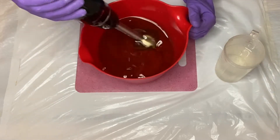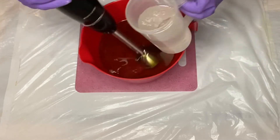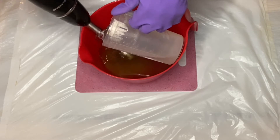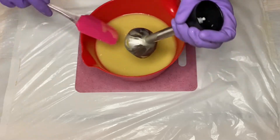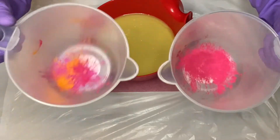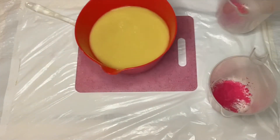All my temperatures are good. Now I'm going to go ahead and give this a mix. I want my soap batter to be a very light trace because I'm going to be doing a lot of colorants and things like that. I will go ahead and also add in the description box below the colors and the fragrance that I'm using today, as well as the equipment.